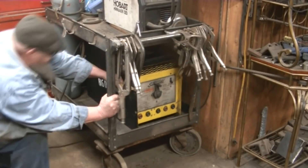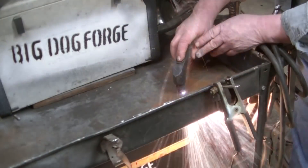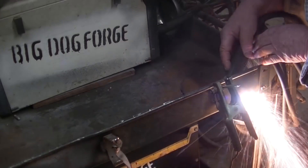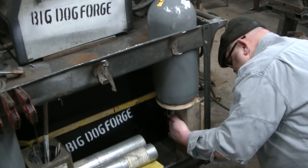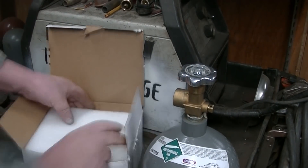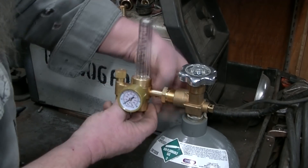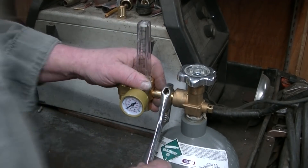We got ourselves a little argon tank. What we're going to do is cut a hole in this deck and stick it down through, but the tank is too short to reach the bottom so we're going to build a little platform for it. Eventually I'll get a bigger tank. This is a gas flow regulator meter for scratch start TIG, and we have straight argon in that bottle.